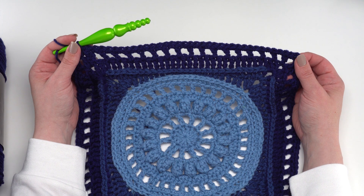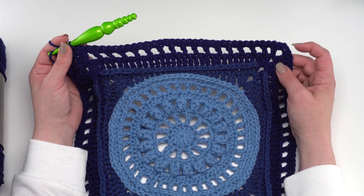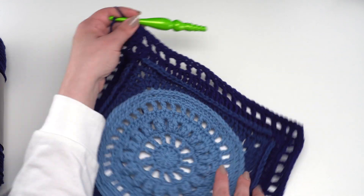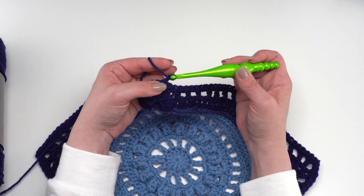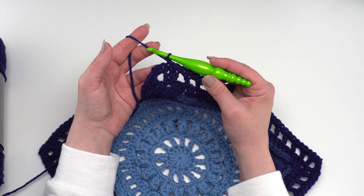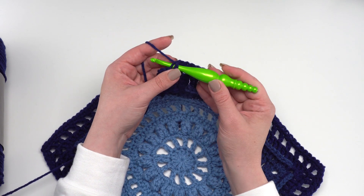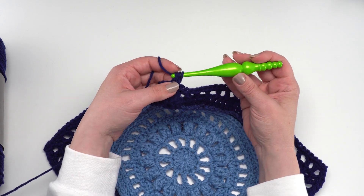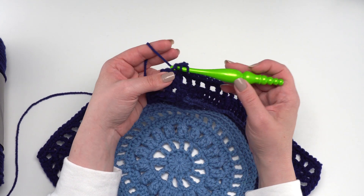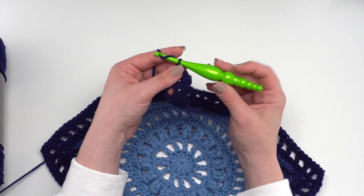At the end of round thirteen you should have a total of 140 single crochets — a single crochet in each stitch and chain space around, with a single crochet, chain two, and single crochet in each corner. Round fourteen will be the last round with this color. Simply chain one and work a back-loop-only half double crochet in each stitch around, working a double crochet, chain two, double crochet in each corner. Join and break your yarn, then work the final edging for round fifteen.